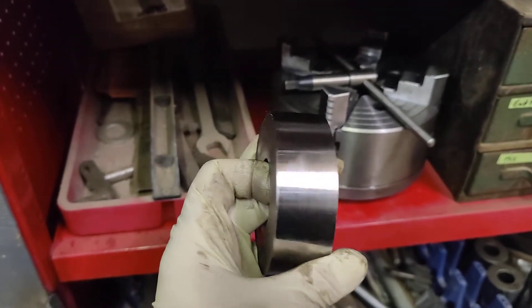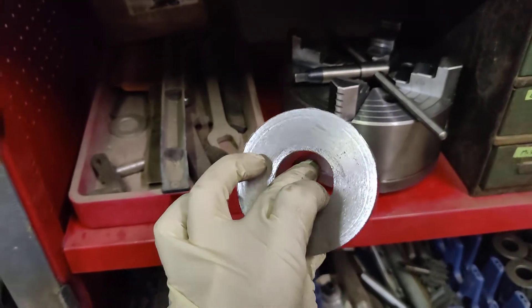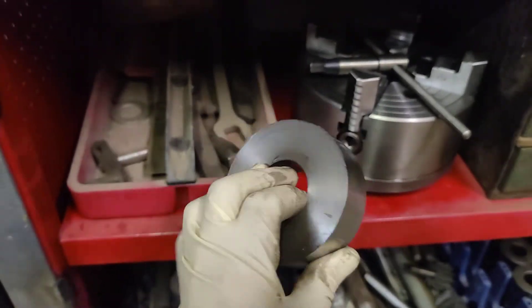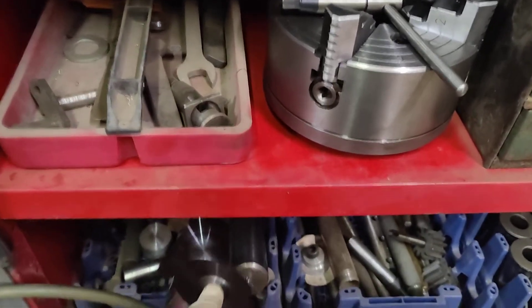That gives you a lot better surface finish — like this. Pretty nice surface finish; it's dirty right now but really nice. Not so much on that side — I don't think I finished that side yet, I was just rough cutting it. This is for a milling attachment that I'm making if I ever get around to doing it.